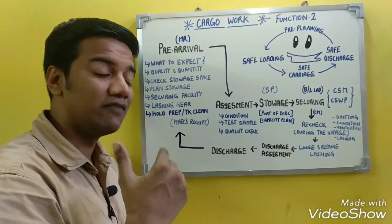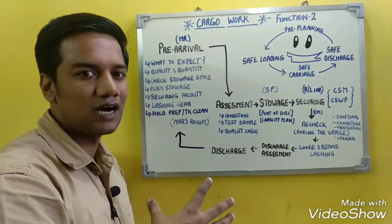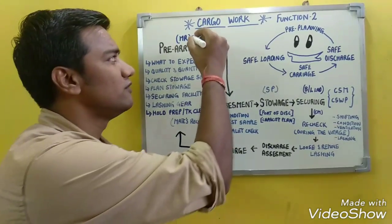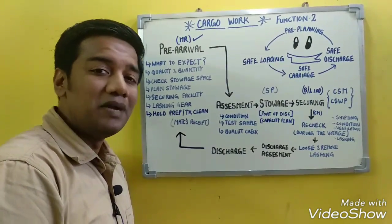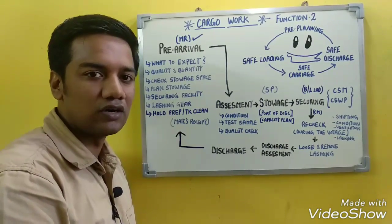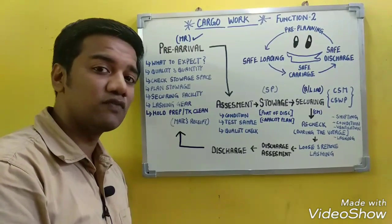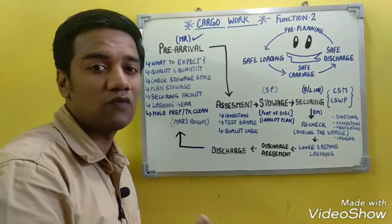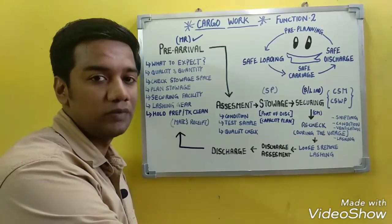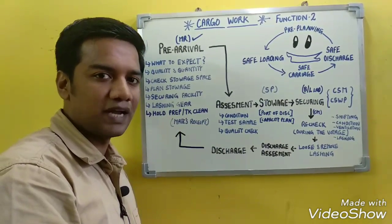Pre-planning begins even before the ship arrives at the port. The first thing received on board is the mate's receipt, which arrives as an email or fax. The mate's receipt contains details of the cargo to be loaded — it is a pre-advice of what to expect, including the condition and quantity of the cargo coming on board.